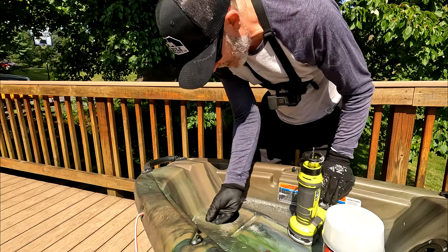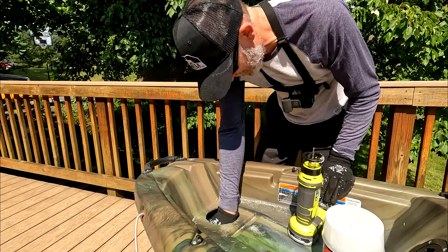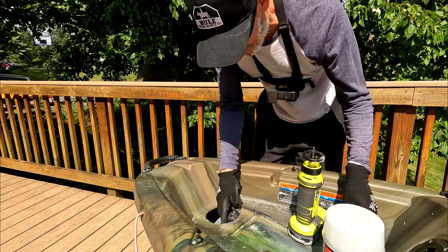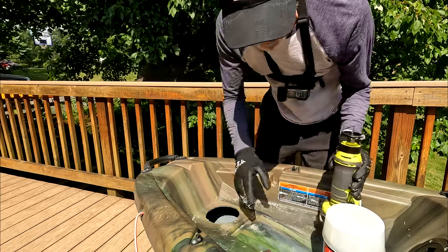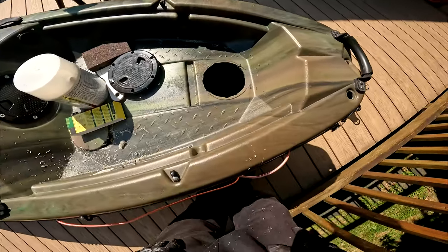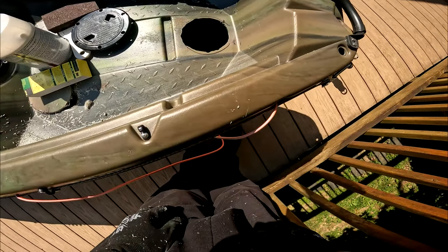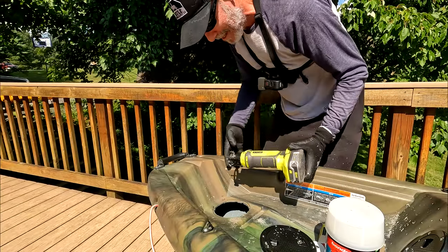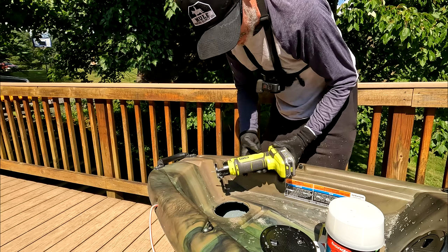The only reason we did that was because you can't really get a jigsaw in there. Looks like absolute garbage. I absolutely suck with these rotary tools — it was trying to ride all over the place. Hopefully you're better with yours.